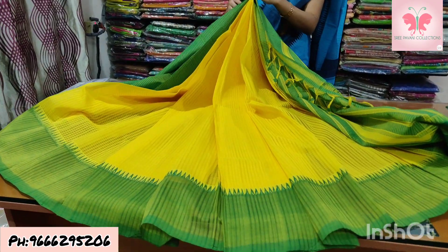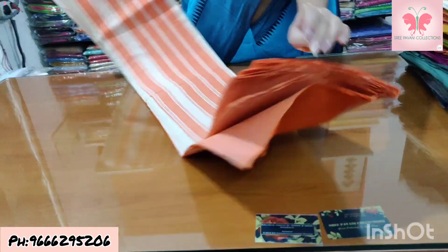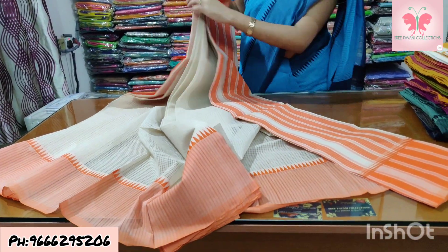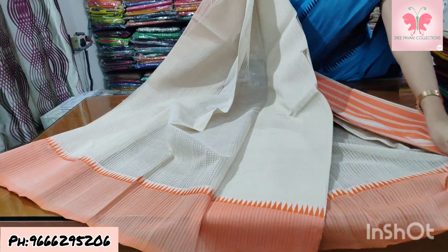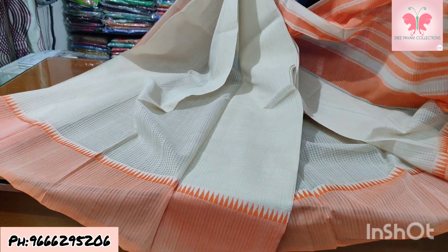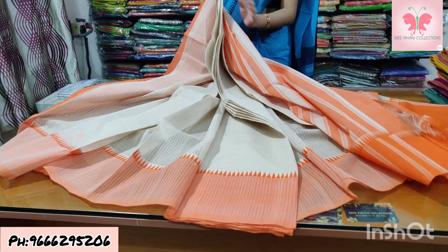Number 15: off-white with a white line. Saree is wheat colour, border is orange and wheat mix. Temples are orange with pallu lines. Blouse is double colour. Saree price ₹1500.